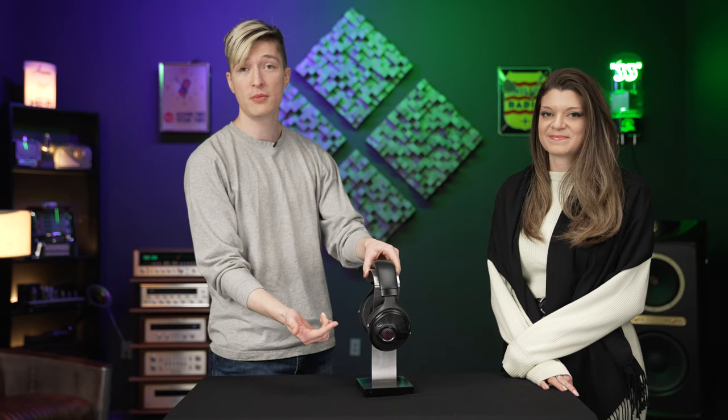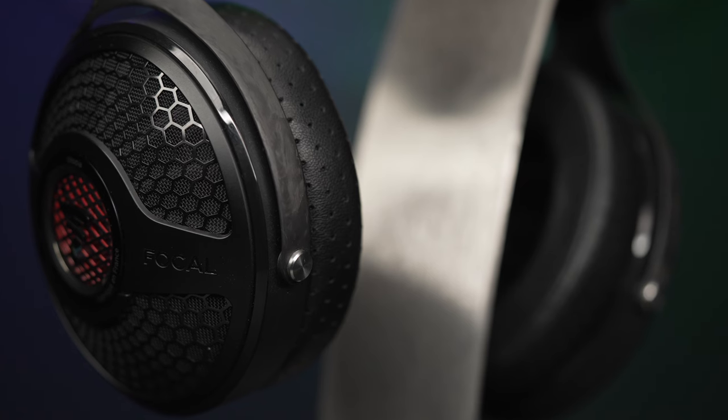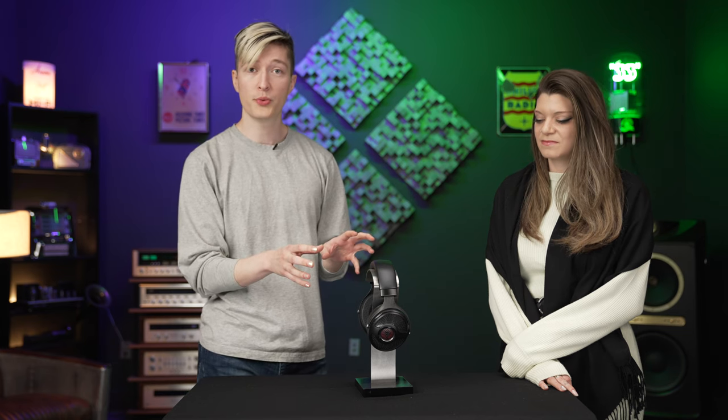There are a couple of interesting things. Obviously, as you can tell, we've got an all-black color scheme now. The yokes are no longer made out of a checkered carbon fiber pattern — they're now forged carbon. It's supposed to be a little bit lighter, and I do find the headphones actually slightly lighter than the old ones.